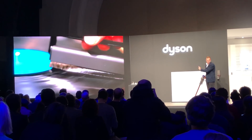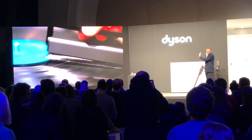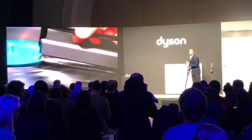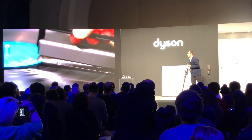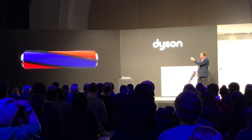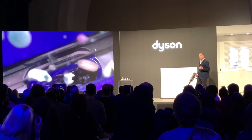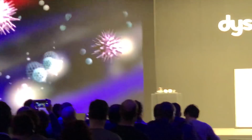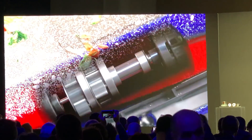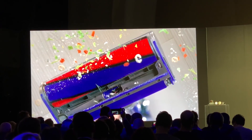And it's these carbon fiber bristles — similar to what you get in an old record player cleaner used to clean records — that neutralizes the static and allows it to suck up the dust. And we also have another head, which we call the fluffy head, which is this one here. It's designed to pick up large debris off hard floor surfaces, but also has the carbon fiber bristles to be able to lift the finest of dust that might be left by a footprint on a shiny floor.